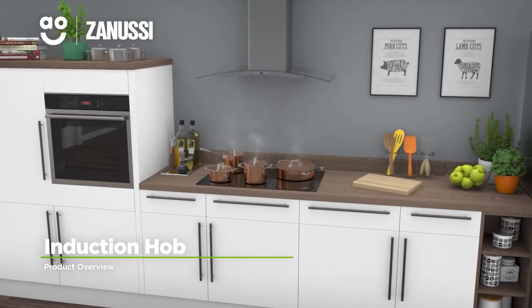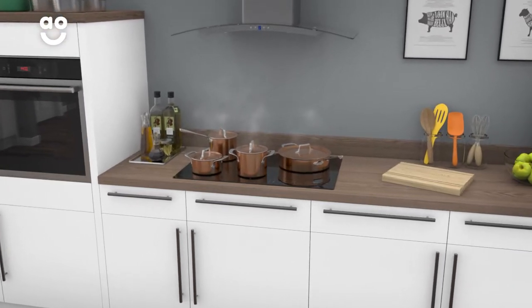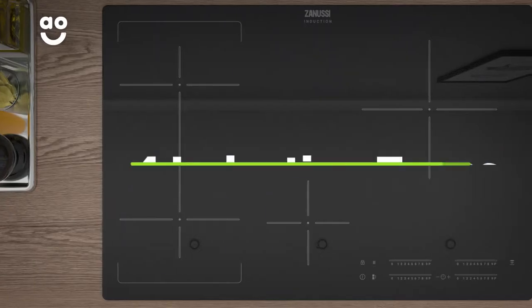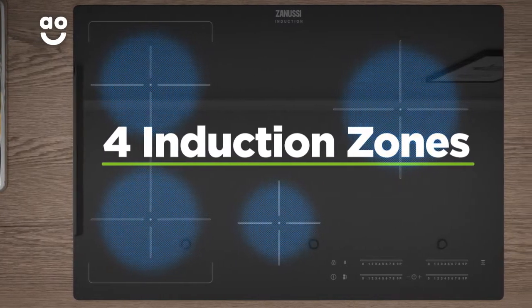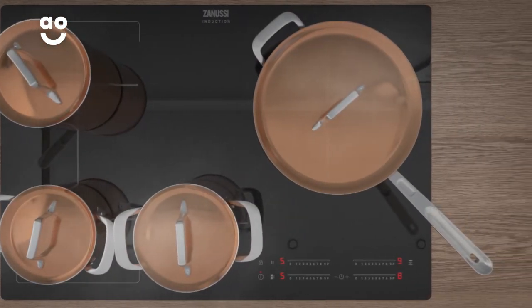With its innovative technology, this stylish induction hob from Zanussi is ideal if you want a model to help you get creative in the kitchen. There are four induction zones for safe and responsive cooking that can accommodate pans of different sizes, perfect whether you're cooking a little or a lot.